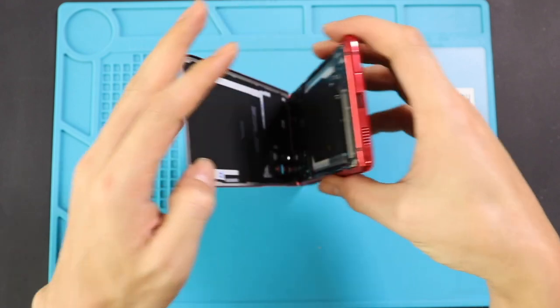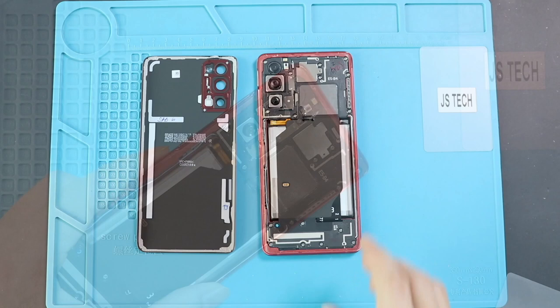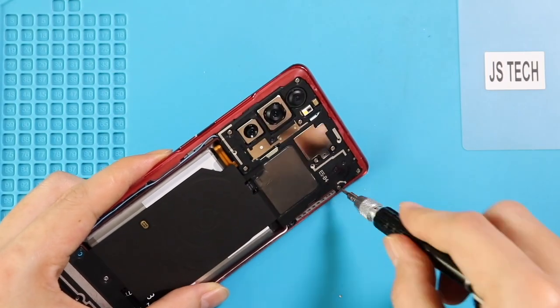Next, take out the back cover and take out the mainboard frame with wireless coil by undoing screws. First, undo nine screws and then, using a pry tool, lift the wireless coil by cutting the adhesive under it.